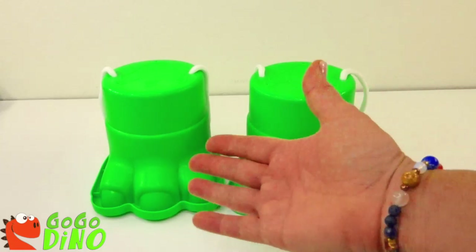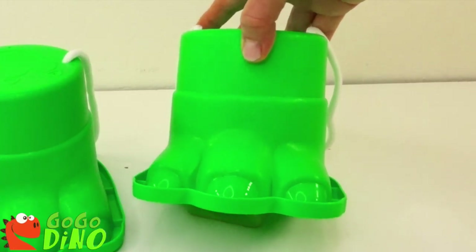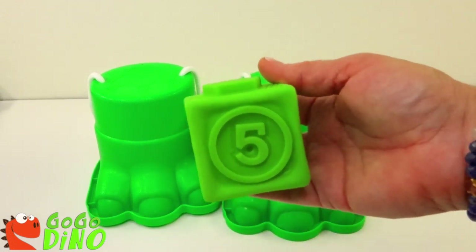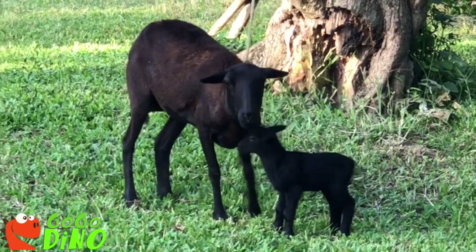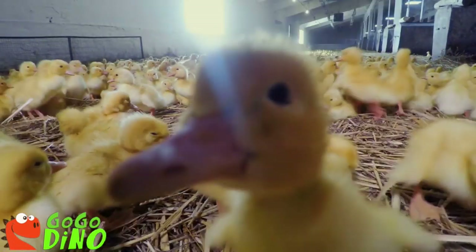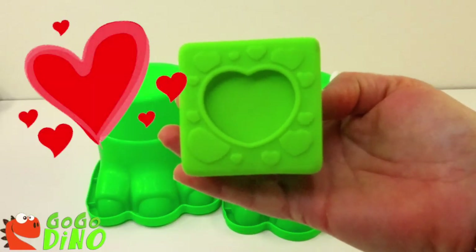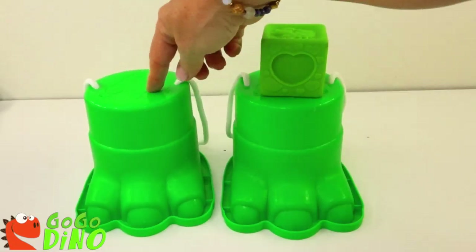Let's see what else is in our dinosaur feet! Eenie, meenie, minie, moe! Catch a dino by the toe! If he hollers, let him go! Eenie, meenie, minie, moe! Oh, look! It's a block! And it's the number five! And it has a sheep on there! And a duck! And do you know what shape that is? Of course you do! It's a heart! Because we heart our dino fans! Now we get to see what's in this green dino foot!